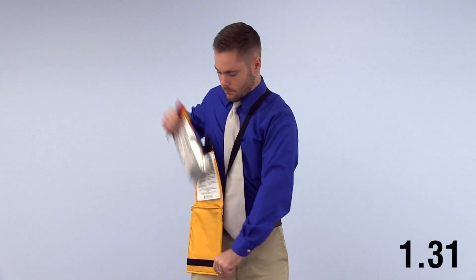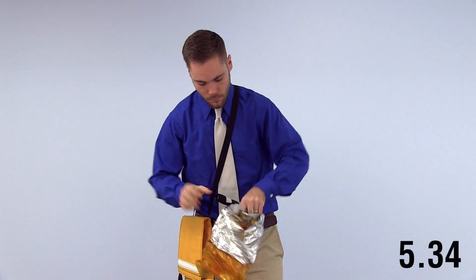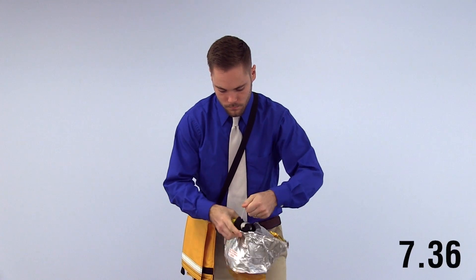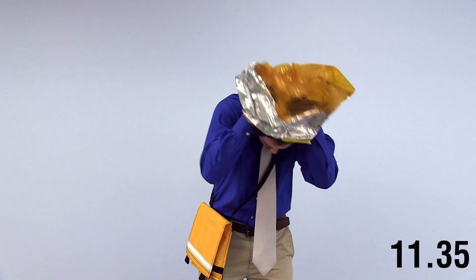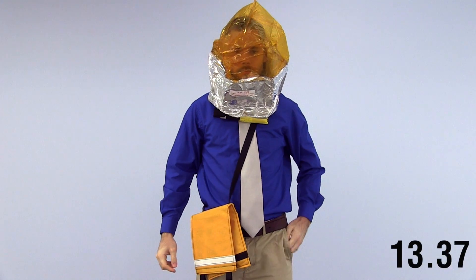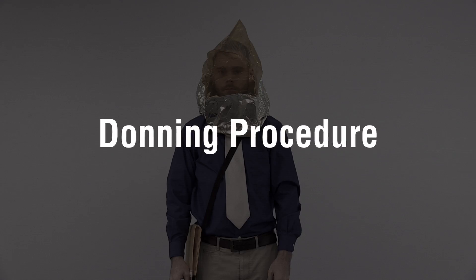It takes less than 15 seconds to don a hood. Let's review the process.